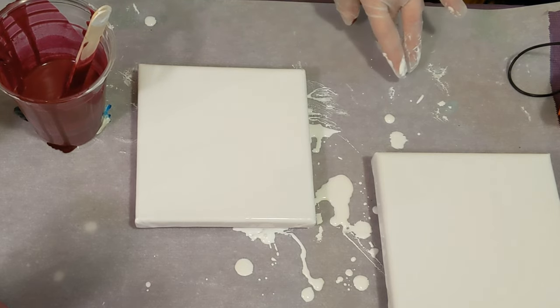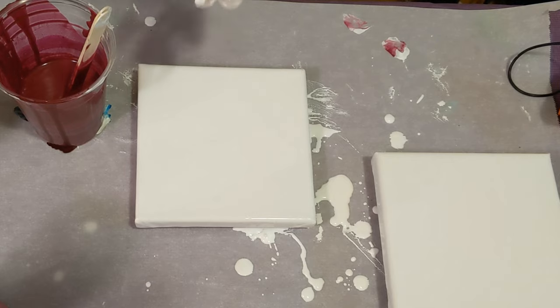The other color we're using is red by Artist Loft Flow Acrylic, and that'll be for the next pour which will be a dutch pour.